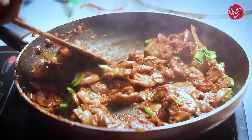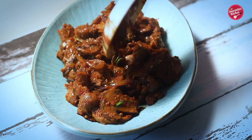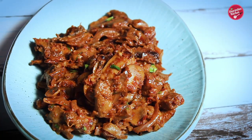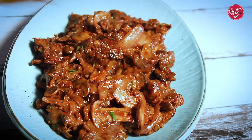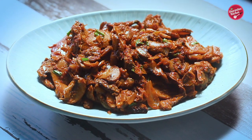Serve this chili garlic mushroom. It's just a fantastic side dish that goes well with fried rice, roti, paratha, or you can also put it as a stuffing in a sandwich, wrap, or samosa.